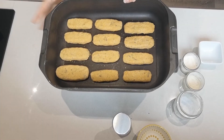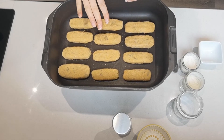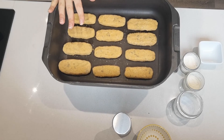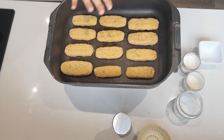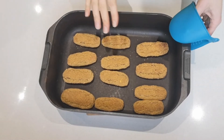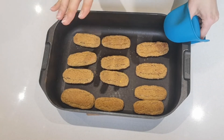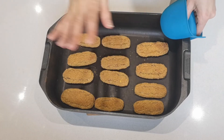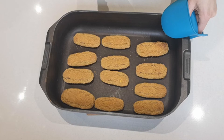These are ready to go into the oven. I've preheated it to 200 degrees Celsius and I'm going to bake these for about 35 minutes, turning them after about 25 minutes. The vegan fish fingers have finished baking — I'll let them cool just a tad, plate them, and we'll taste test them.